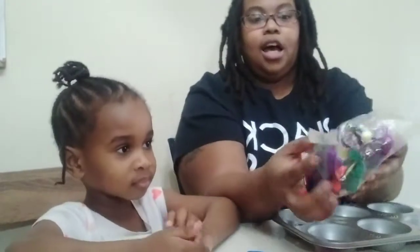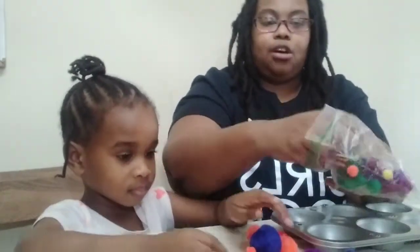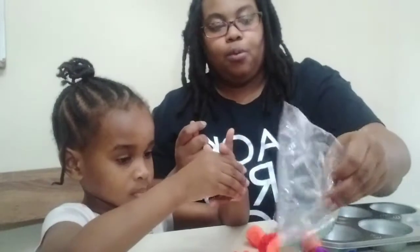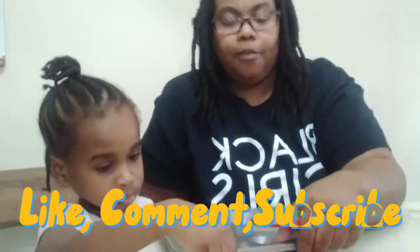I have these cupcake pans — they have six sections. What Molly is going to do is sort out these pom-pom balls. I'm going to drop them on the table and she's going to sort them into the cupcake pan by color — all the reds with reds, blues, greens, purples, yellows, oranges all together. When she's done sorting, we're going to count how many pom-pom balls are in each cupcake tray.